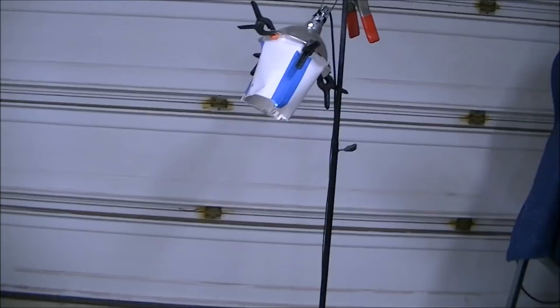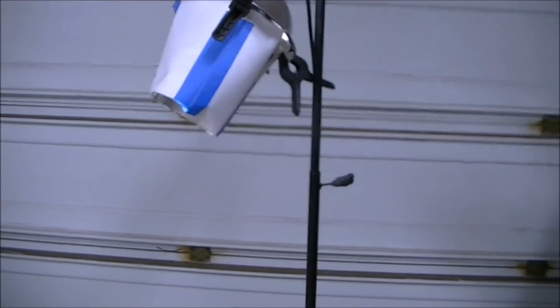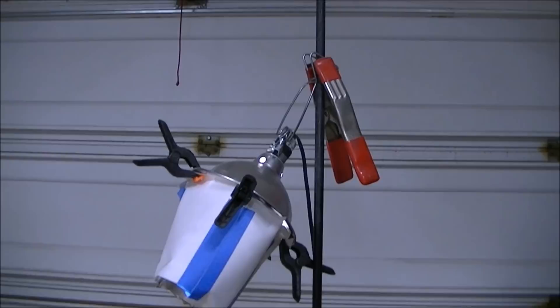I've had several people ask me about the light that I use when I record, and I figured I'd take this opportunity to show everyone the light I use and kind of the way I have it set up.